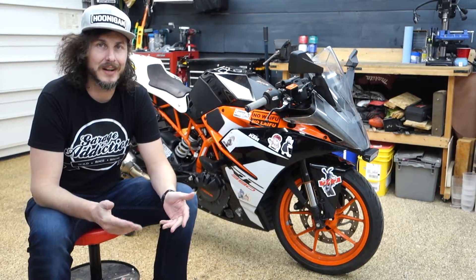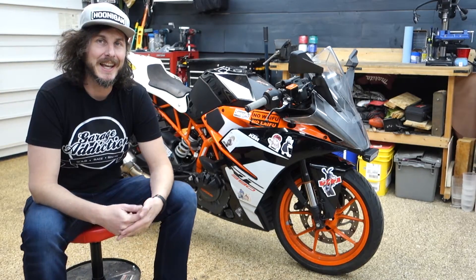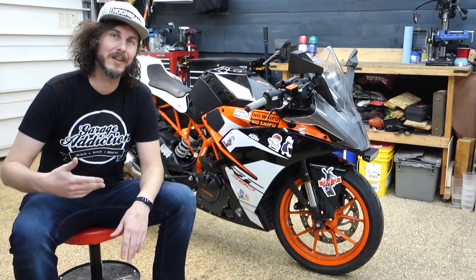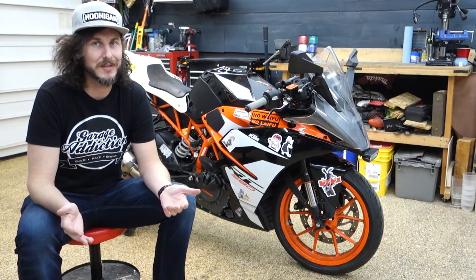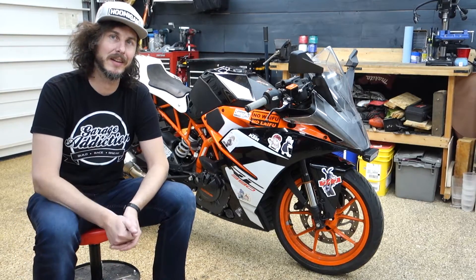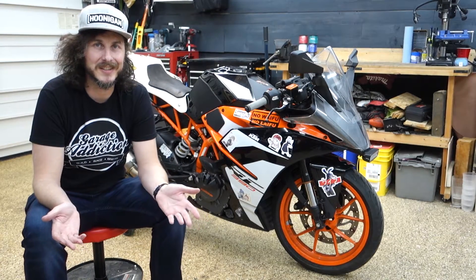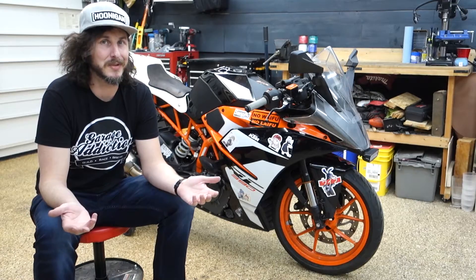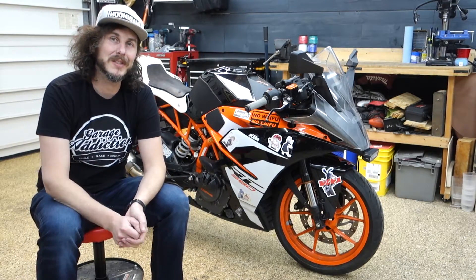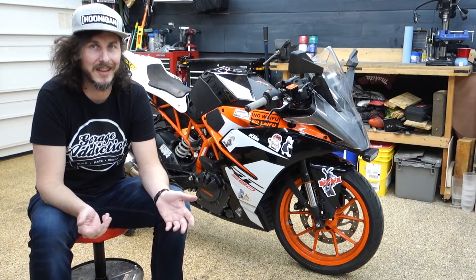I'm super excited to get back in the garage and start making new videos, especially about the RC390. During the downtime between videos, I was working on some things like a new logo and actually some merchandise. I do have some t-shirts and some stickers on Teespring — I'll link that down in the description if you want to check it out. If you're enjoying the content, be sure to like the videos; that's how I gauge what you guys are interested in. Subscribe if you want to see some more stuff in the future. We're almost going to hit 200 subscribers coming up, which is kind of crazy — I didn't think we'd ever get that far.